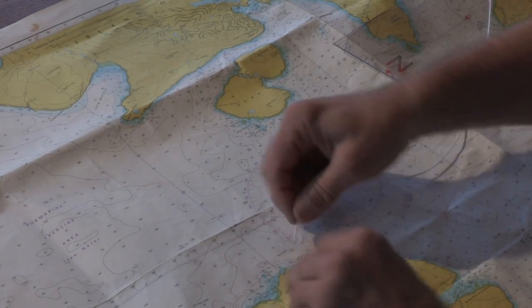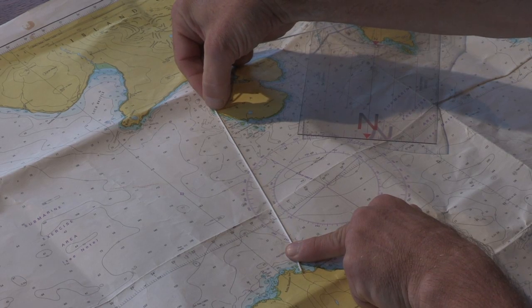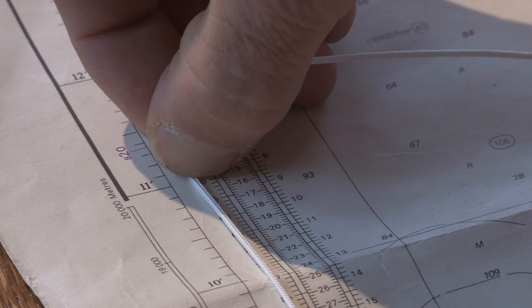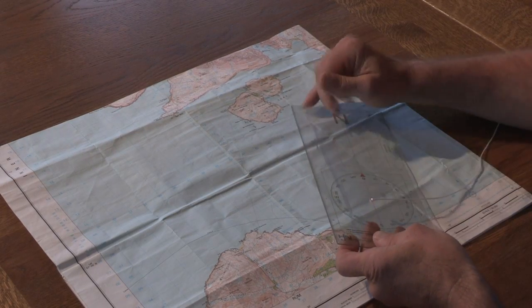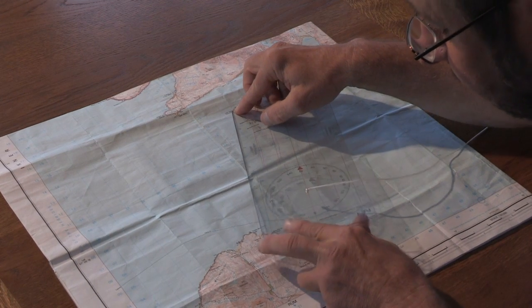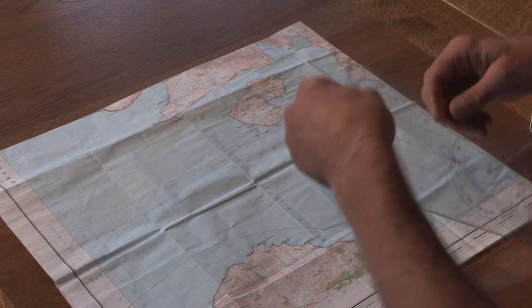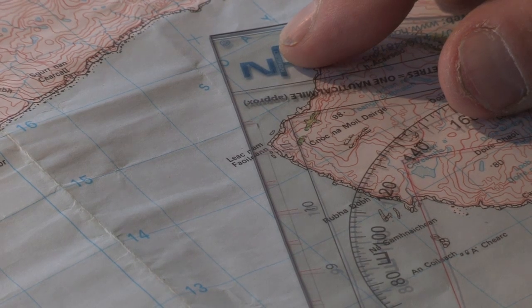The other way to do it quickly and efficiently is to use the measuring string. By placing the string at the start of the beach, we can measure up to the western side of Soe and then go to the side and measure off our distance on the scale on the chart. It's just as simple on an ordnance survey map — we can use the nautical scale, giving us six nautical miles, or turn it around and use the other scale, and here we can see it's approximately eleven kilometres.